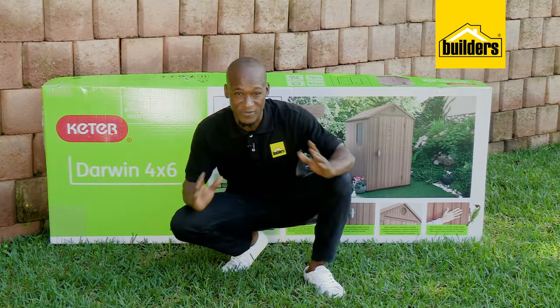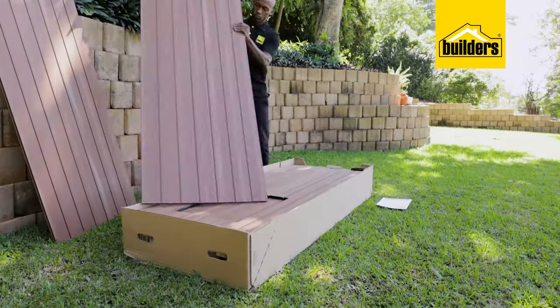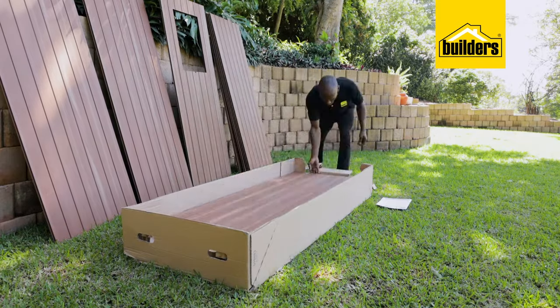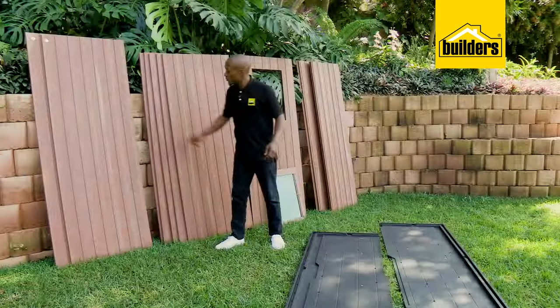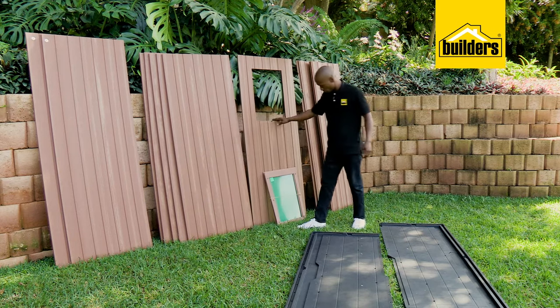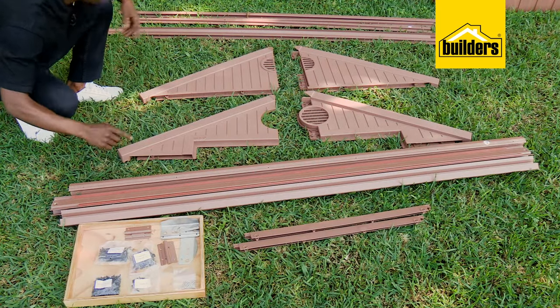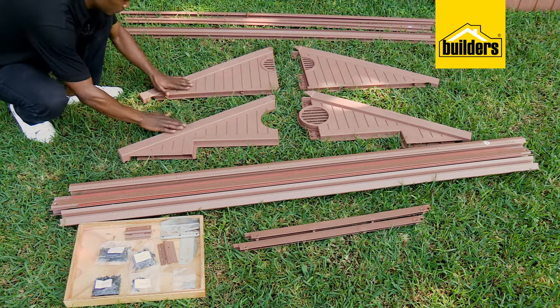This is a two-man job, but if all goes well, shouldn't take more than a couple of hours. Start by unpacking all the parts and group them together: two roof panels, five side panels, one window panel and window, four corner panels, two floor sections, and then the hardware and joining strips required, as well as the gables.